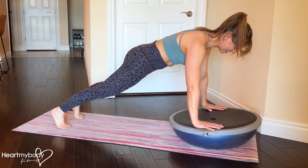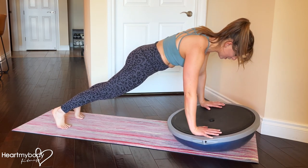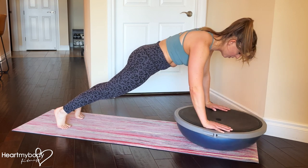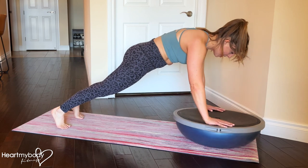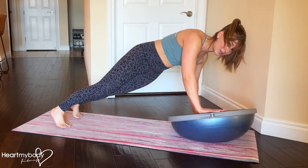Your goal for this next exercise is simply not to lose your plank form. Keep your elbows softly bent as you play with the angles of this BOSU — never losing your plank, never arching your back, never letting your hips rock.